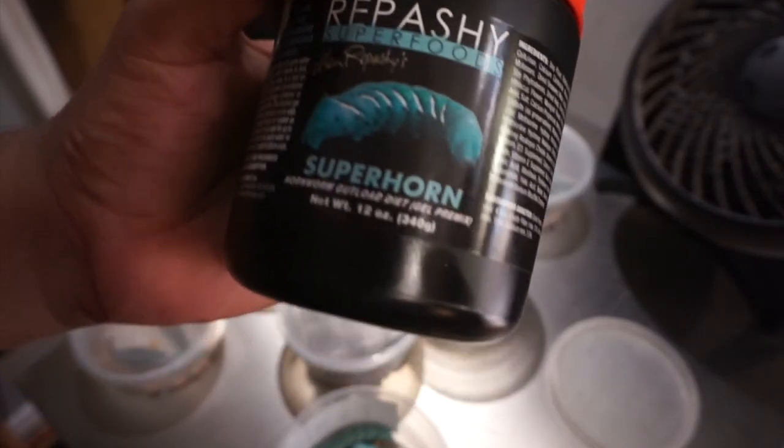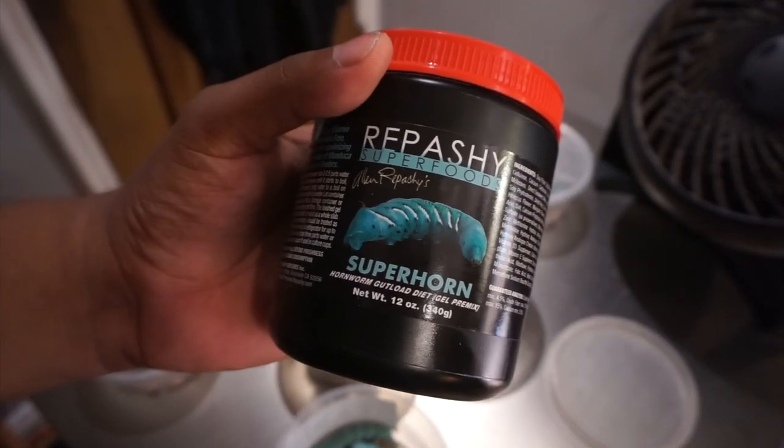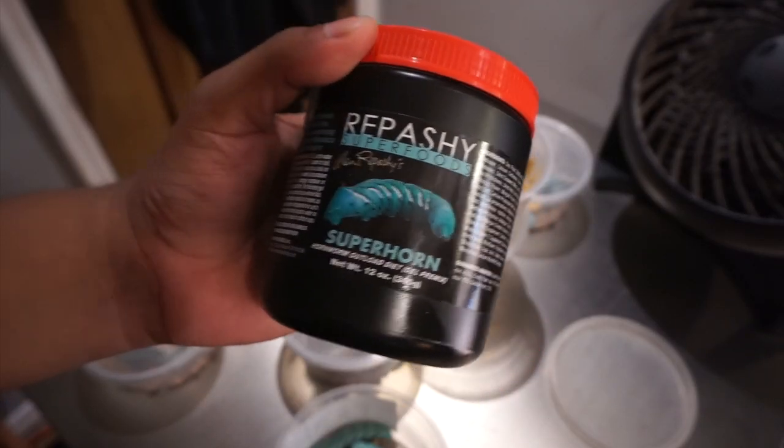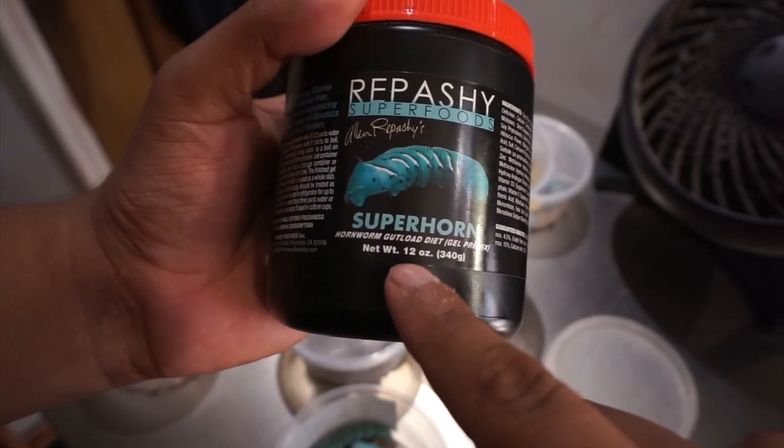If you want hornworms to breed, there's a process that needs to be done. You need to feed them properly — I did buy the proper food for them, which cost me $27.99. So I was set up for what I'd call the ideal hornworm breeding setup.